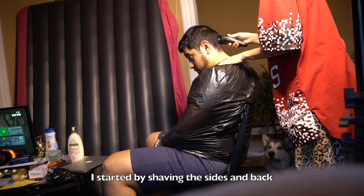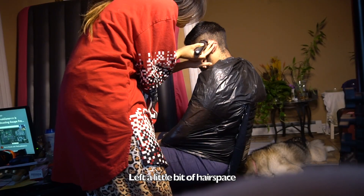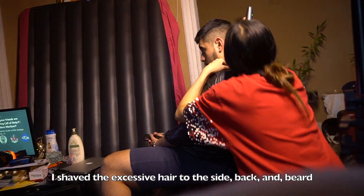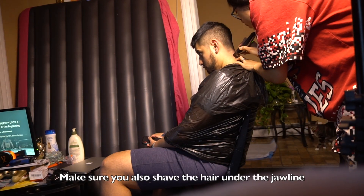I started by shaving the sides and the back, leaving a little bit of space so that I can blend it later for a fade effect. I also shaved the back, the sides, as well as the beard area. Make sure you don't forget the jawline when you're doing it.